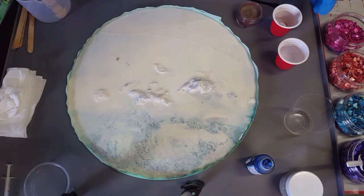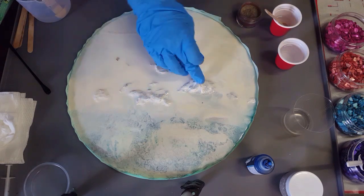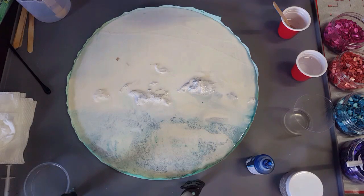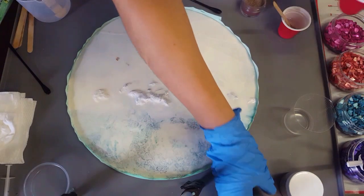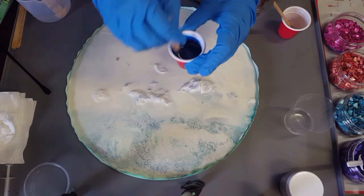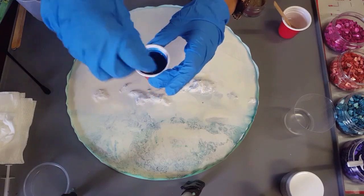G'day everybody, welcome back to the studio. What I have here is just an old piece that I didn't like, so I repainted it. I've got some texture here - this was supposed to be like rocks in the water but it didn't turn out good. I've decided I want to try to fix all of my mistakes with paintings over the years rather than throwing them away. What I have here is just a liquid pigment - this one is true blue. I know this is more teal but it's transparent so it's gonna work great.